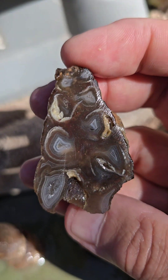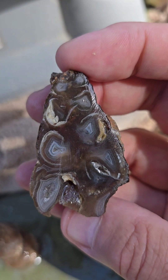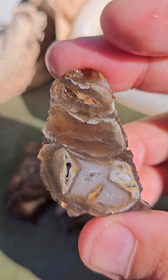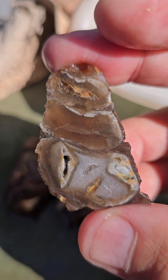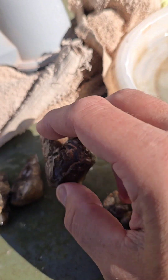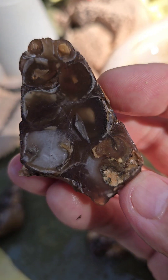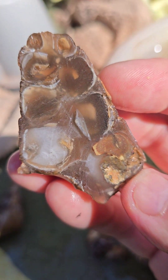Wow, that is really awesome. Oh, this one's a lot different. Let's see this half — different! It's amazing how it can vary from snail to snail.